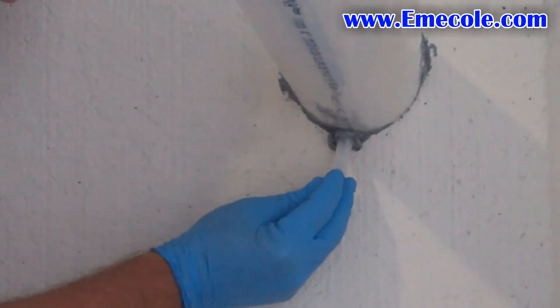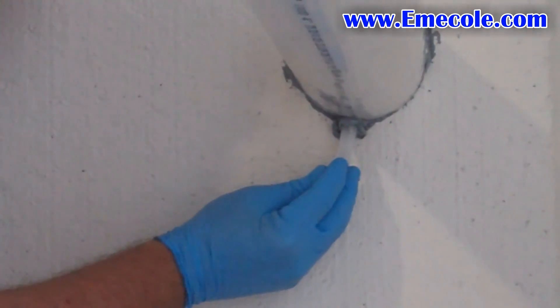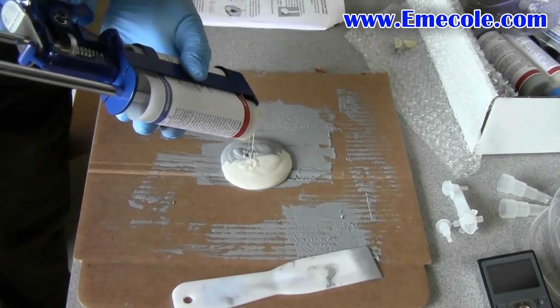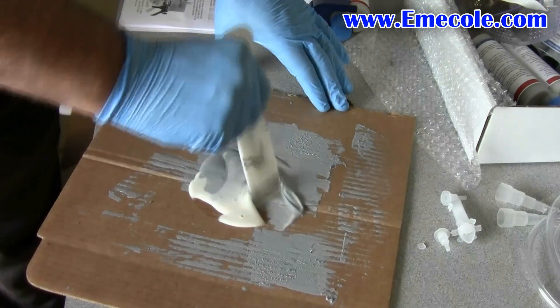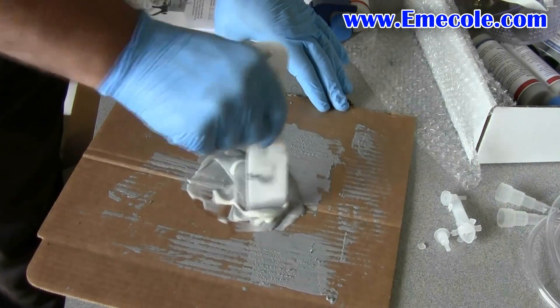Be sure the surface is dry before applying the ports or surface seal. If it's not dry, wait a few days or use a hot air gun to dry the area. Apply one port to the top and one to the bottom. Wait 15 to 20 minutes for the ports to dry.